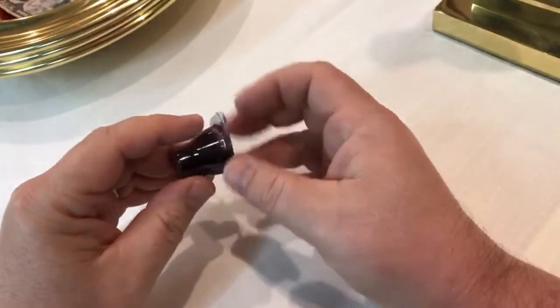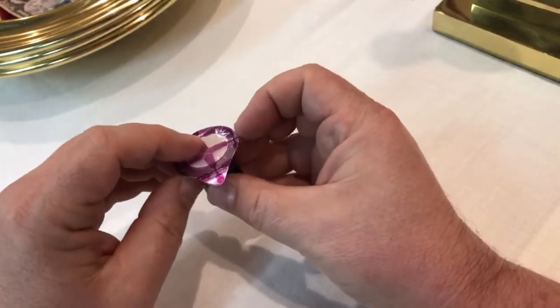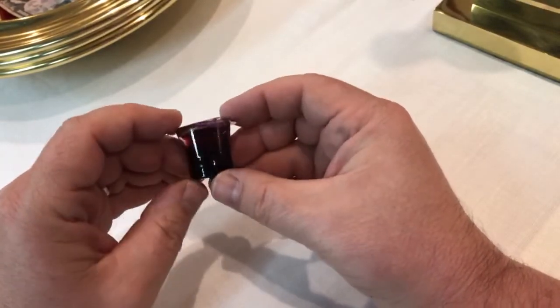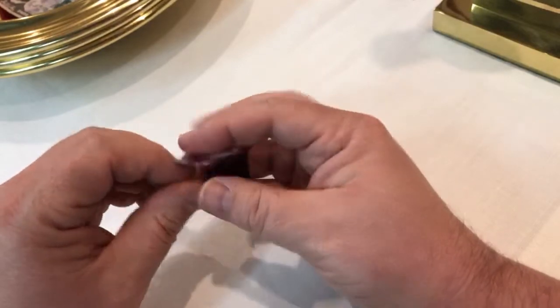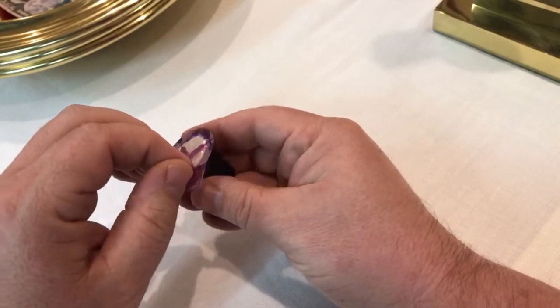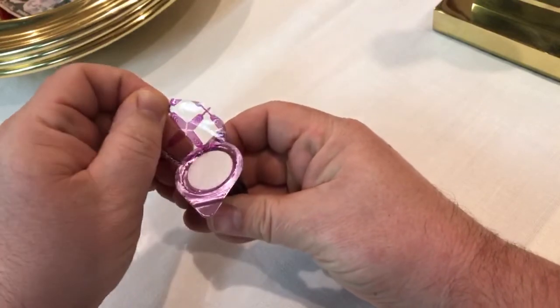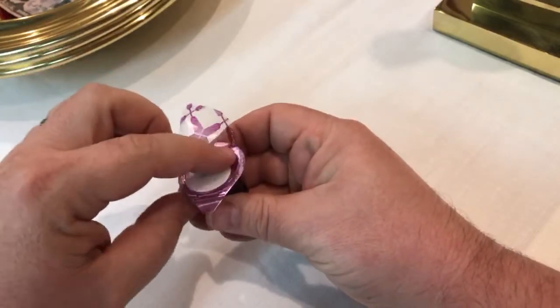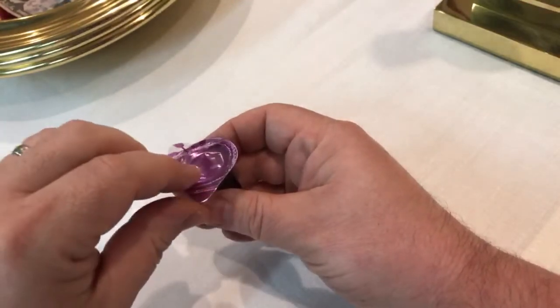Here is the pre-packaged communion right here. You have the host or the bread on the top, and you have the juice or the wine inside the little cup. There are two tabs — there's a very thin, clear tab here where you pull this up, and that's the clear one. And then there's the host, and you take the host. Y'all don't need to see a video of me eating.